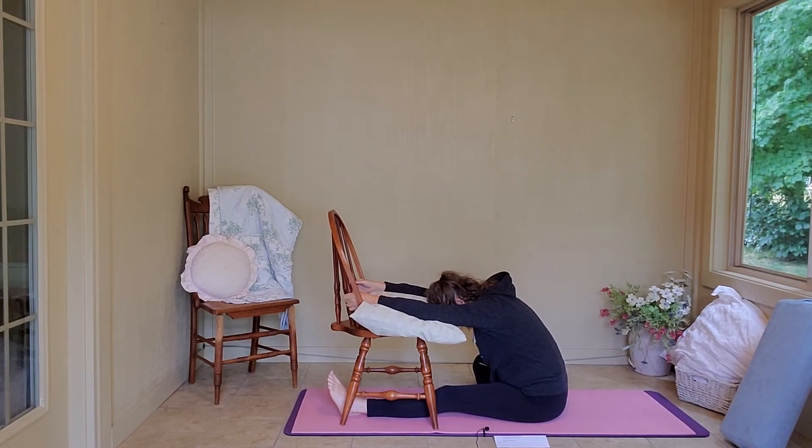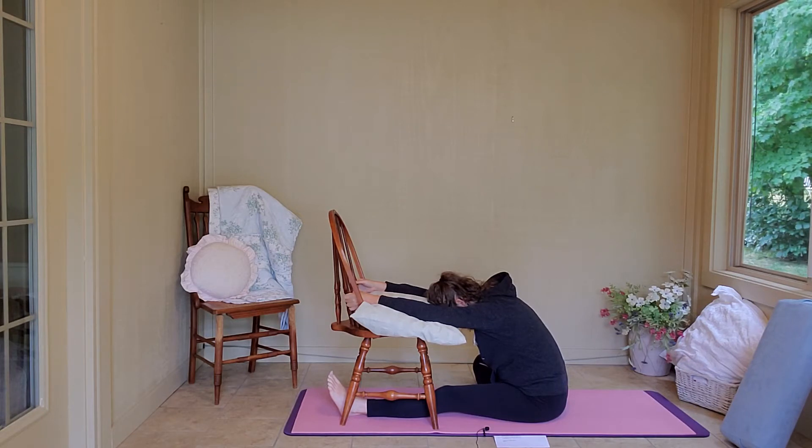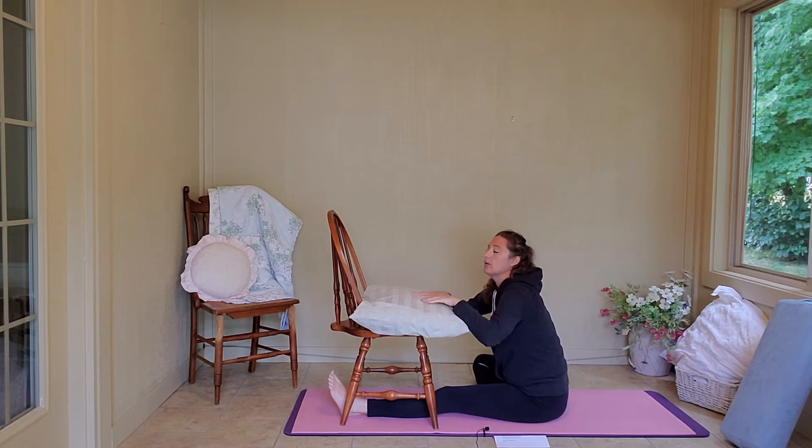Deep breath in. As we're sitting here breathing, relax your jaw, relax your shoulders, relax your sitz bones into the yoga mat. One more nice deep breath here, and slowly exhale. Release out of the pose.